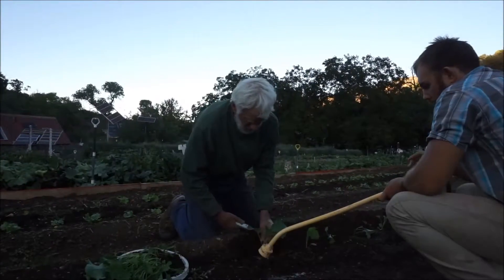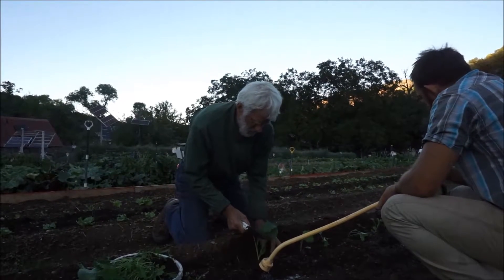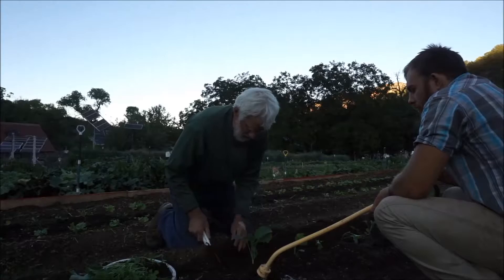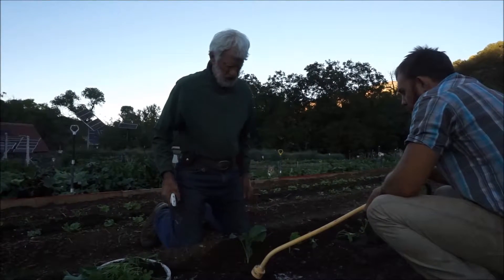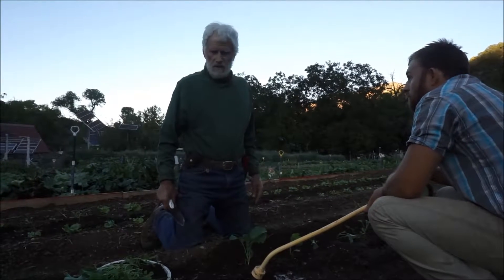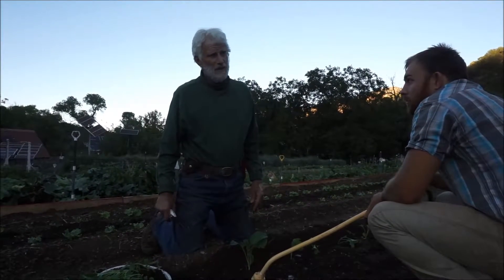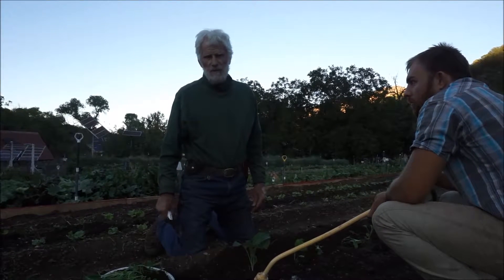They have to be planted in the evening or at night. Best if we can do it during a rainstorm or in cloudy weather. But we've been having sunny days now, and we're running out of time as the seasons change, so I'm risking this on sunny days. By planting them in the evening like this, it gives them a chance to get adjusted overnight without the pressure of having the sun beating down on them.